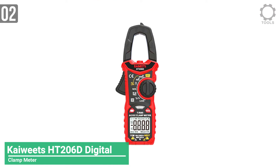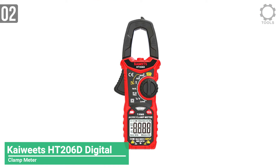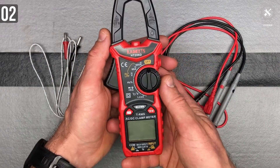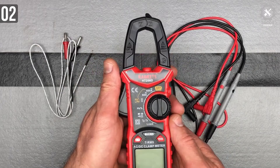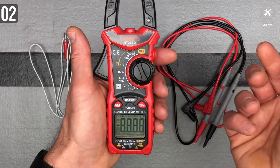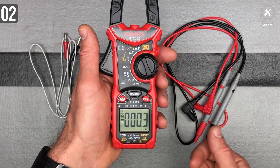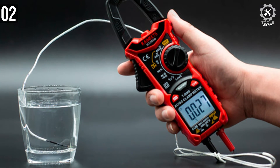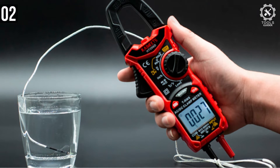Number 2: Kaiwheat HT206D Digital Clamp Meter. This voltage meter can accurately measure AC current, AC/DC voltage, frequency or duty cycle, resistance, and capacitance, and also provides diode, continuity, and temperature tests. Whatever you want your clamp meter to do for you, the Kaiwheat HT206D will do that for you.